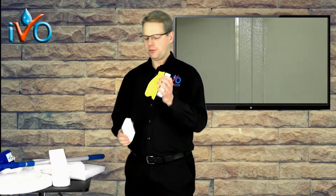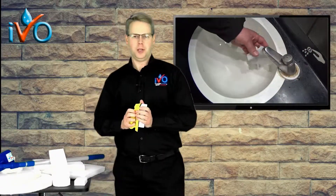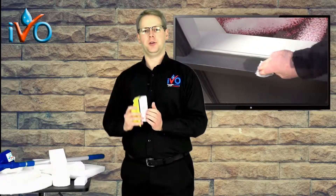The Super Foam handy holder is brilliant for rubbing down areas of walls, lifts, stainless steel, painted surfaces — thousands of areas where Super Foam with just water will remove so much ingrained dirt.